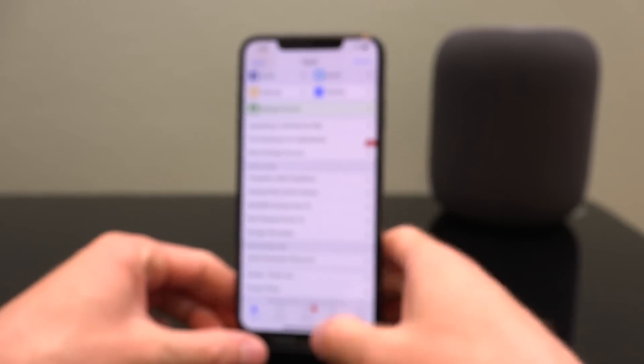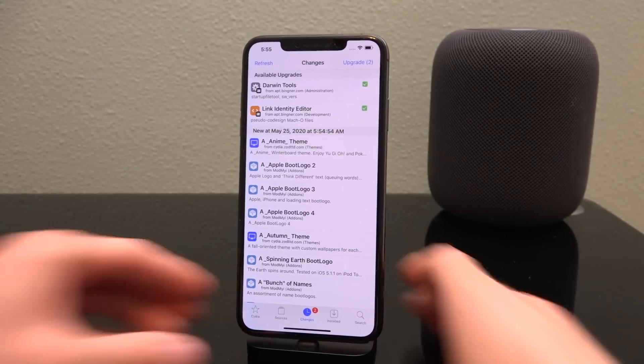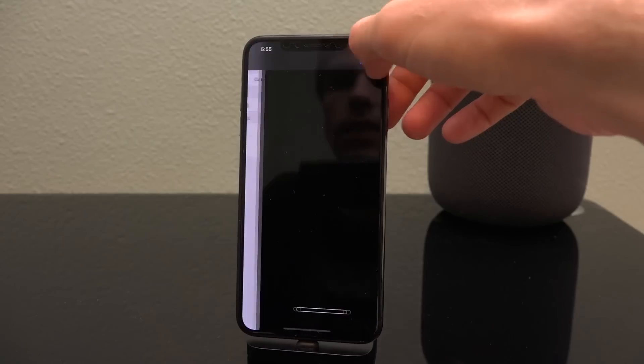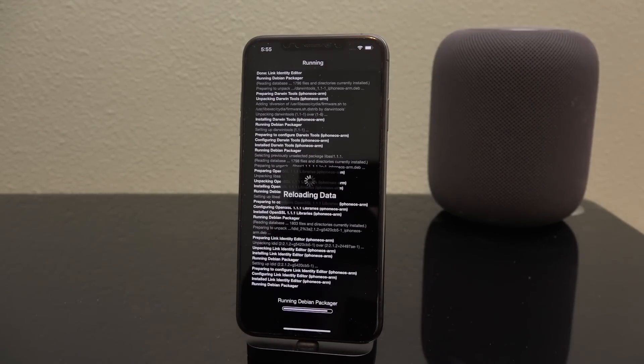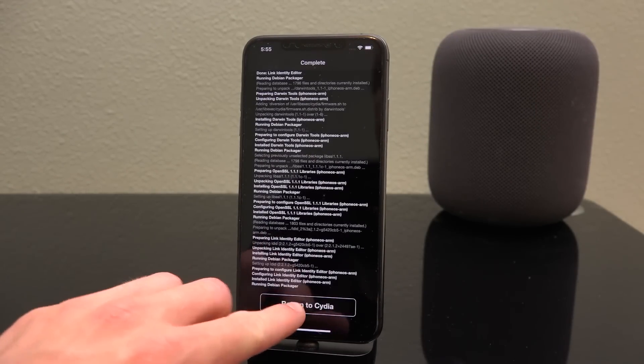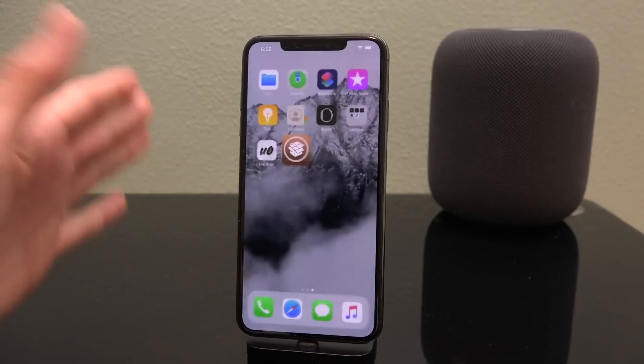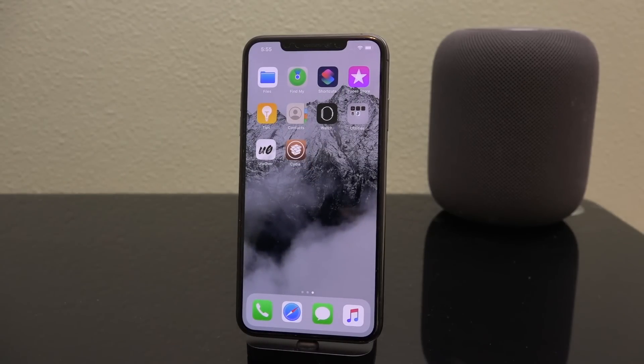Fantastic. Now inside the Changes section, I want you to install any and all available upgrades you see. It will be different for you based on when you're watching this video, as packages do change. But as you can see, Cydia does in fact function and work properly.